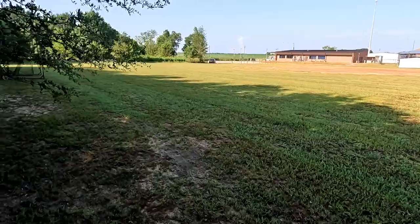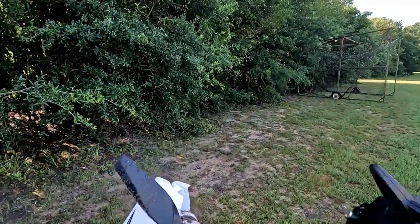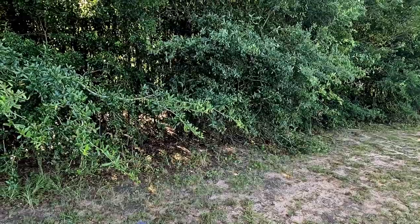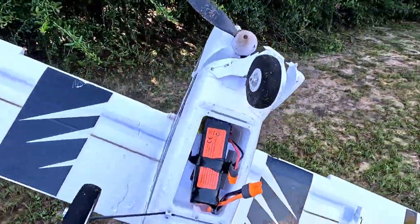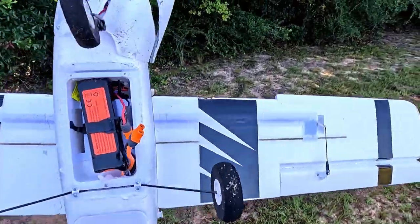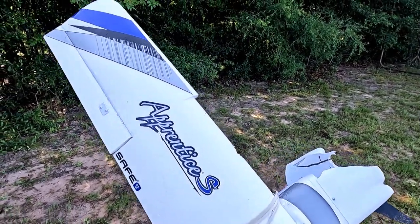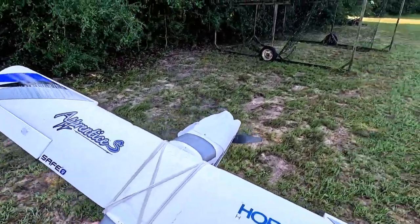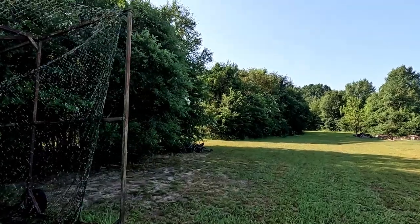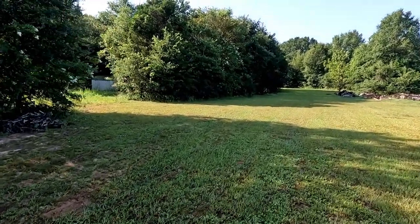I should have never flown in this wind, I should have never done that. I actually just ordered a new motor mount yesterday, and I have props. I bet that's the GPS rattling around in there. The wing might be fixable — I fixed the first one. I should have never flown in this. Looking at the trees, the reason I came out here so early was that there was no wind at the house. I'm just not good enough yet.